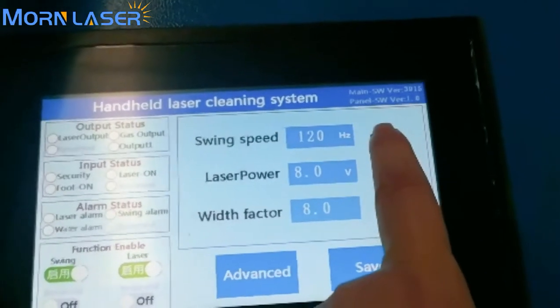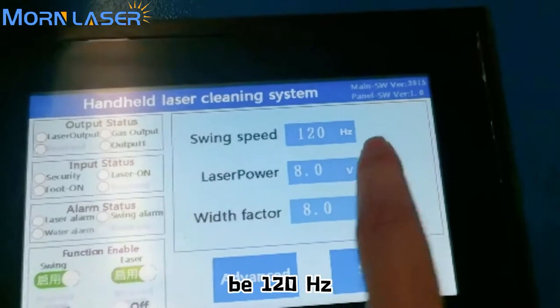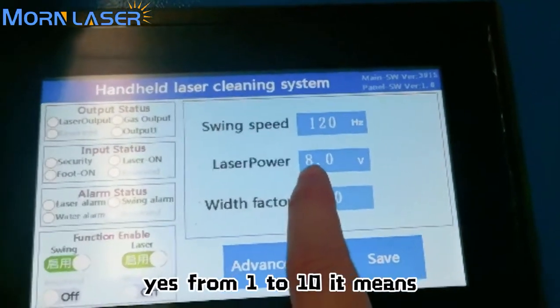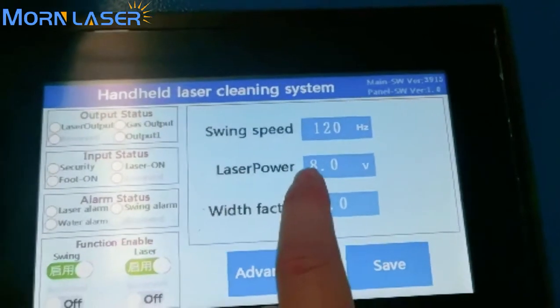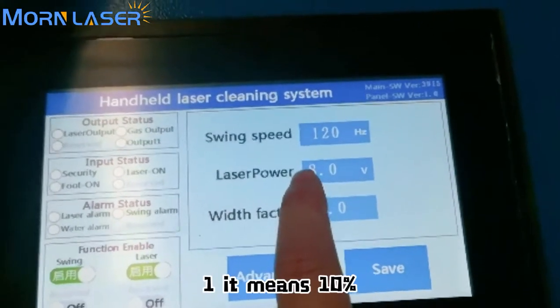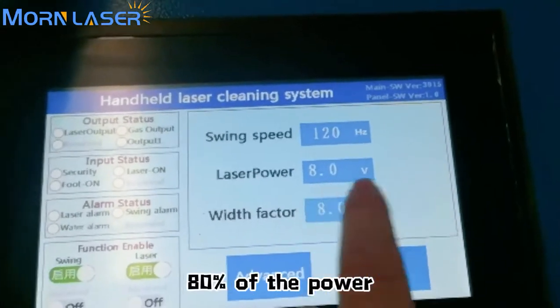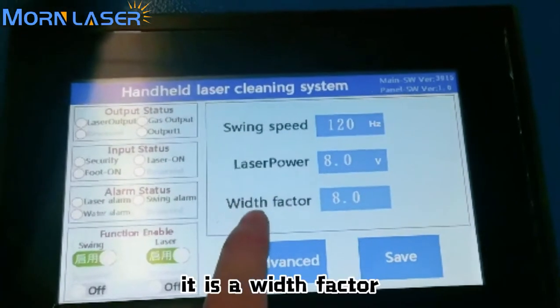The most important setting is this part: the swing speed. Keep it at 120 Hz. Laser power goes from 1 to 10 — where 1 means 10% of the power and 8 means 80% of the power.